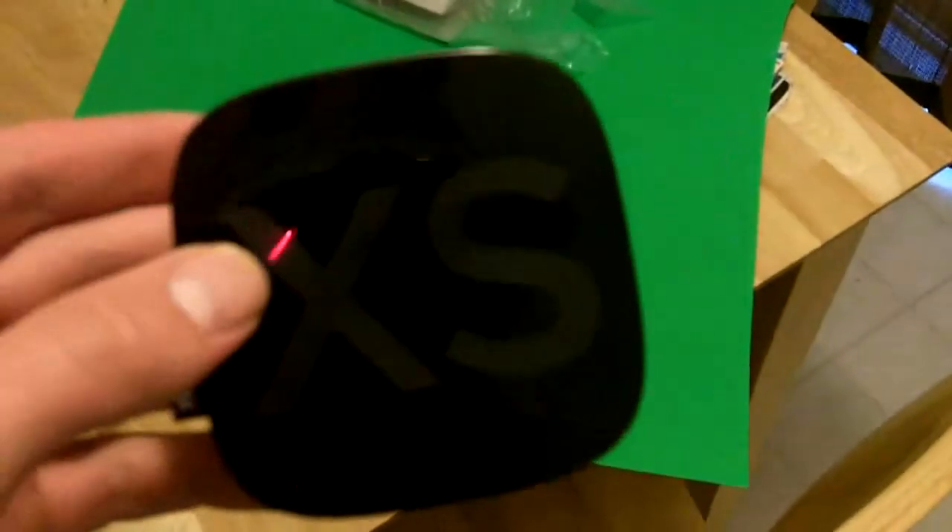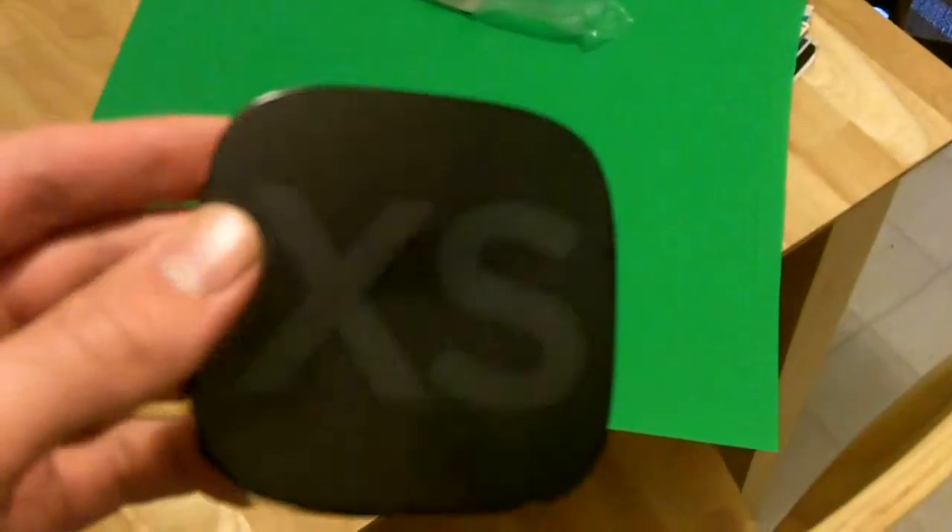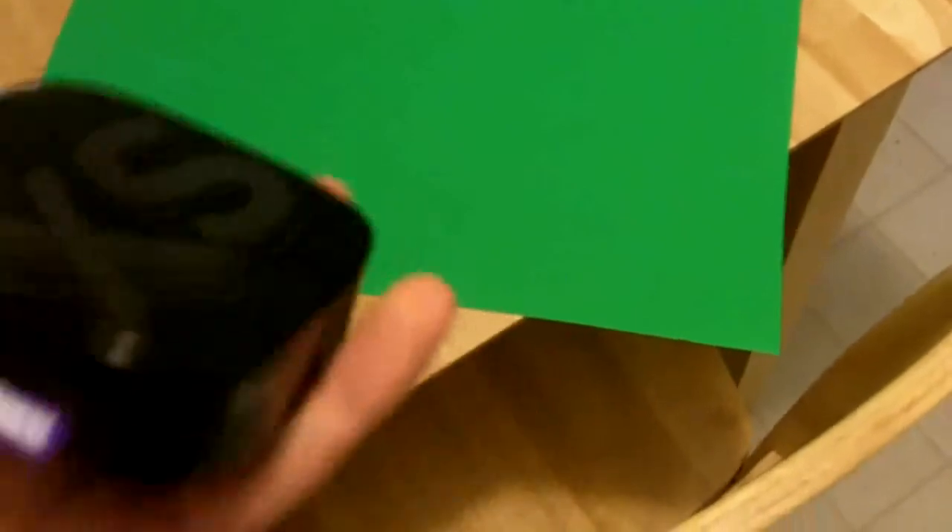Alright, so this is my review of the Roku 2. As you can see, it's the XS, so the top of the line model. Very tiny box, very nice looking, very fancy.